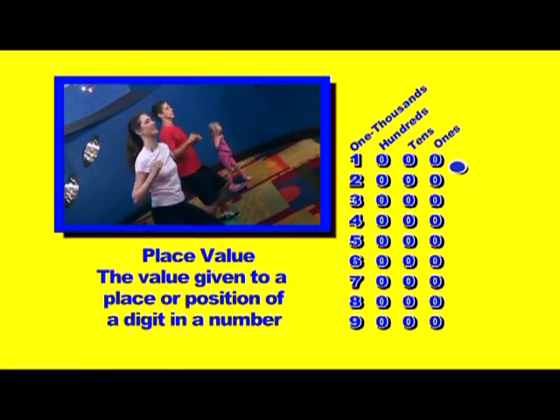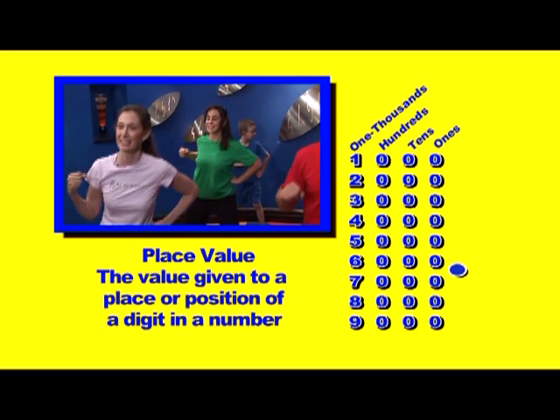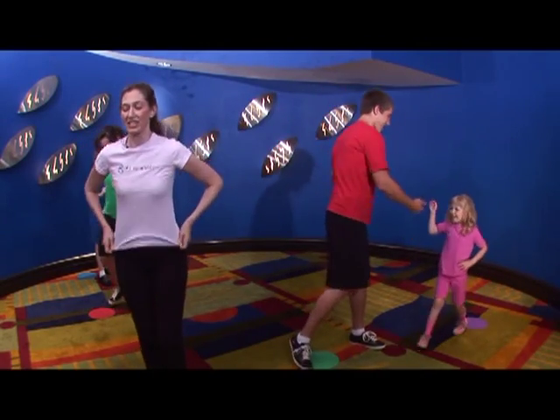Great job. 1,000, 2,000, 3,000, 4,000, 5,000, 6,000, 7,000, 8,000, 9,000. Woo! Great job. High fives. You're doing terrific.